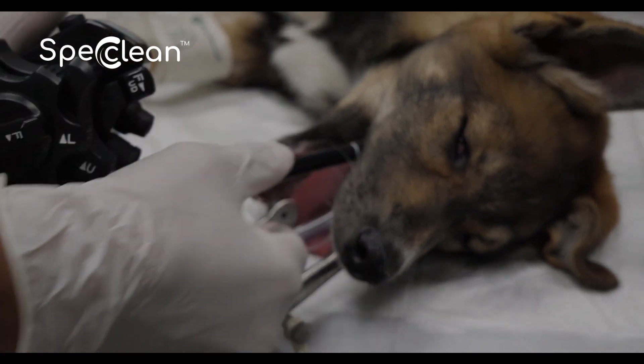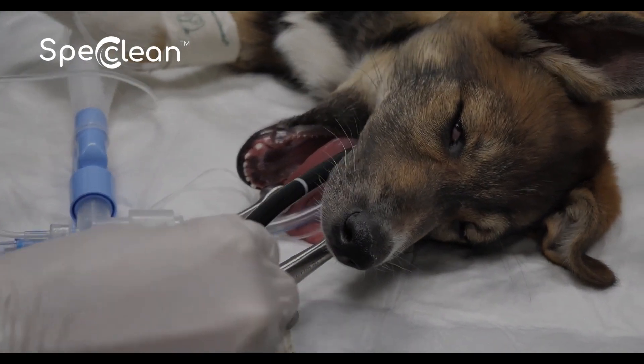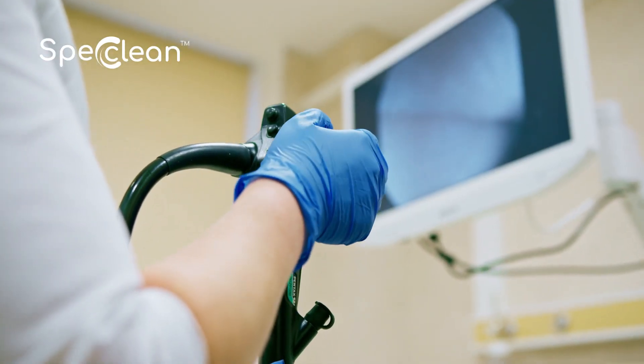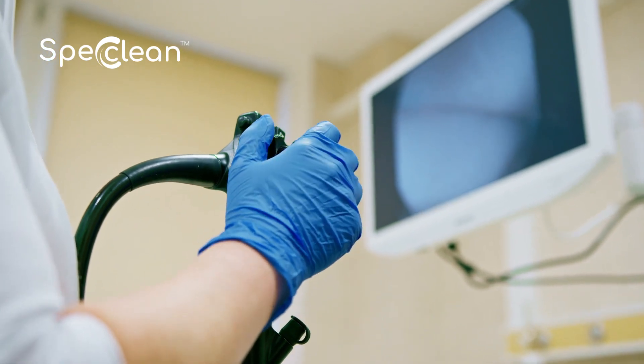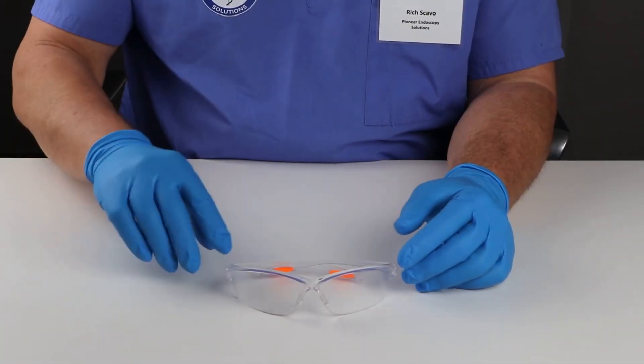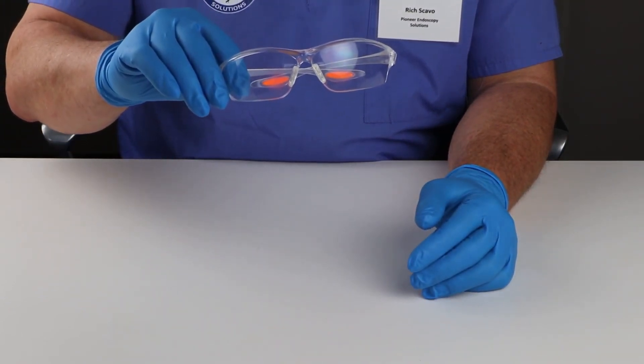First, let's talk about the importance of proper endoscope cleaning. It's not just about hygiene — it's about patient safety and equipment longevity. Improper cleaning can lead to infections, equipment damage, and costly repairs. Always wear proper personal protective equipment to minimize exposure to potentially harmful substances.